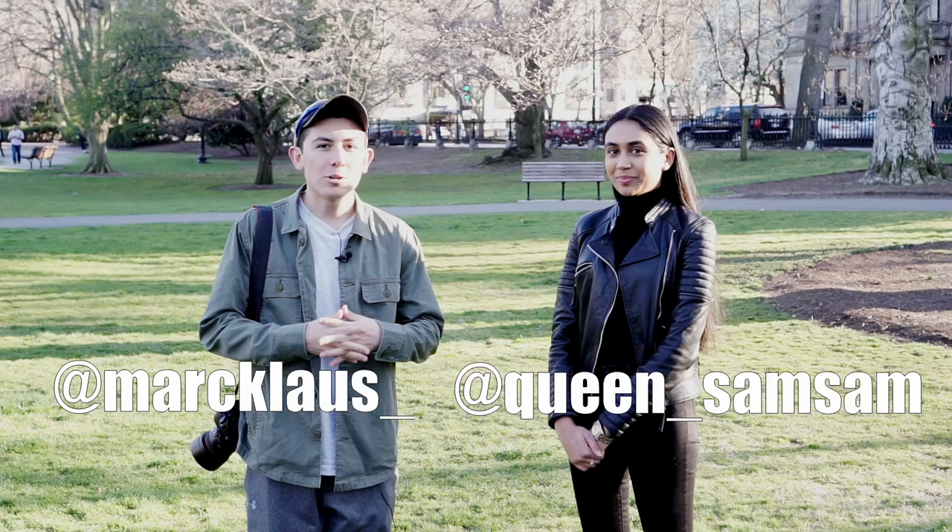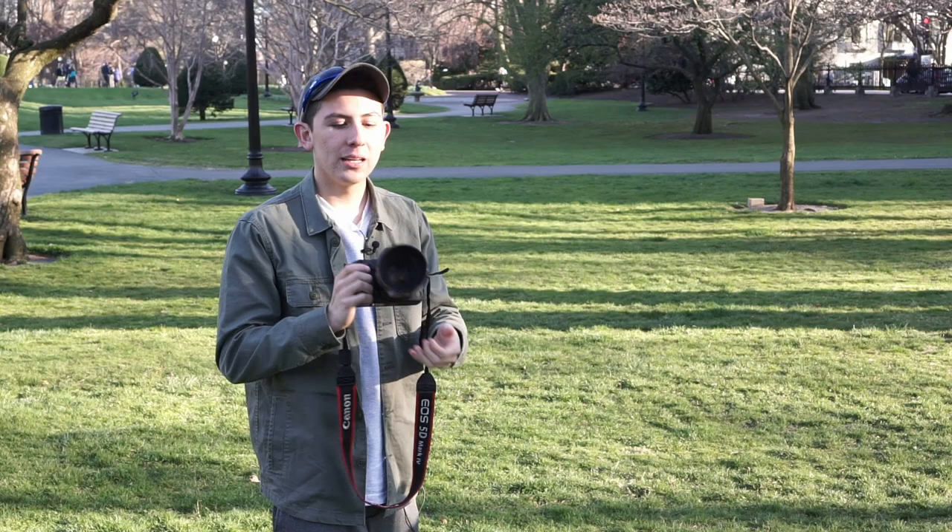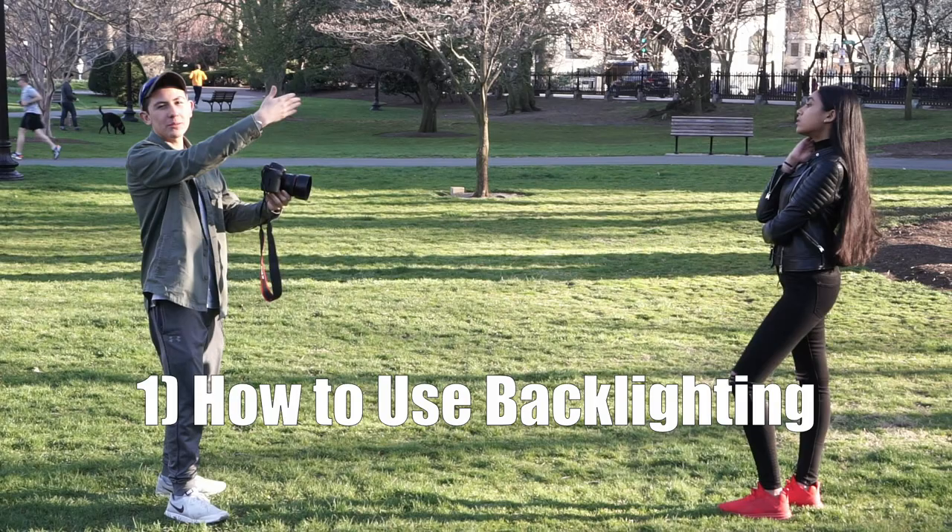My name is Mark. I'm a portrait photographer based out of Boston, Massachusetts. For today's video, I'll be giving you some quick tips on how to pose people and deal with harsh lighting. I'm going to be using the Canon 5D Mark IV and the Canon 50mm f/1.2.